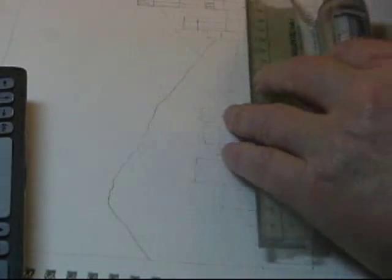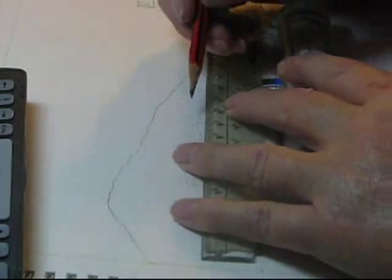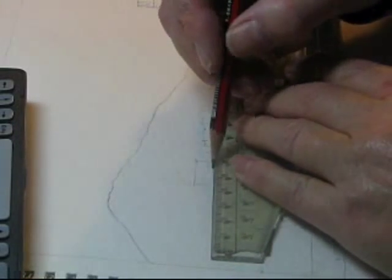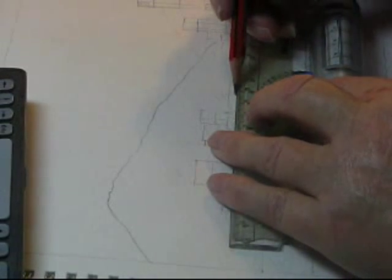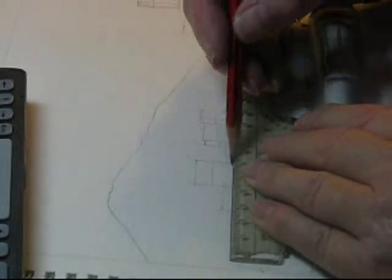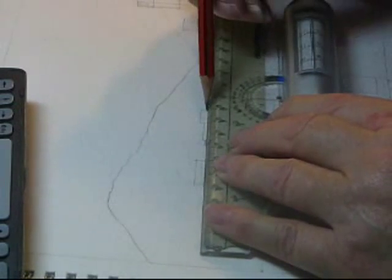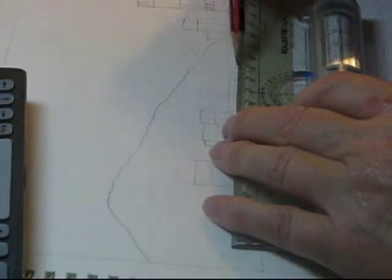Having got the framework, most of everything else is put in by hand, but I usually use my rolling ruler, which draws parallel lines, to finish off the details. I'm just drawing very light guidelines for the battlements to get them lined up reasonably well. It's not critical because it's all put in by hand from here on.